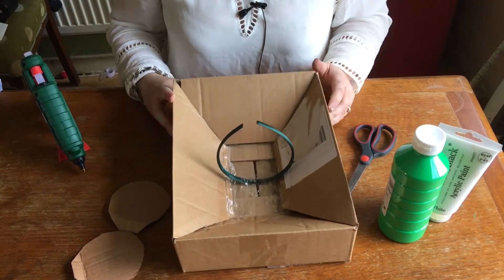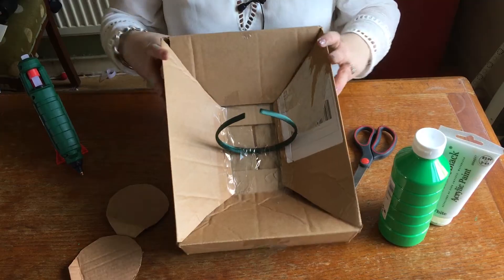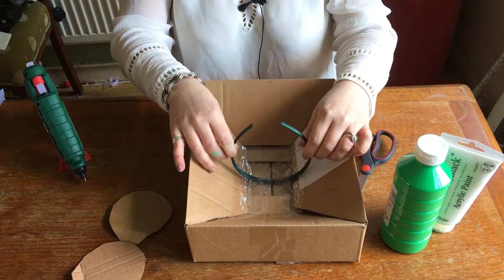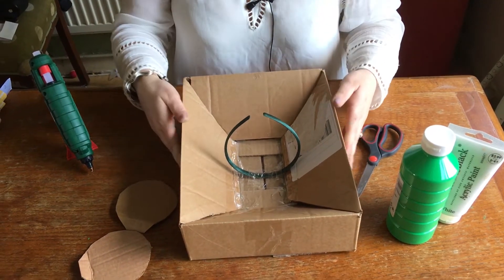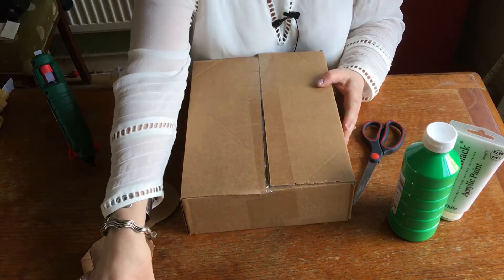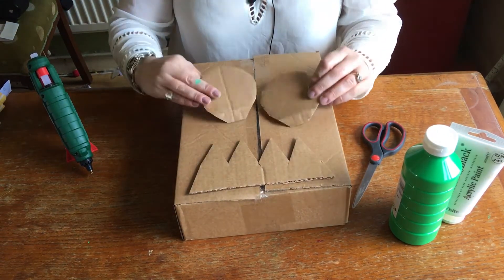Using a small box, I've chopped the top and the corners down, folded it in and just taped it shut, and I've taped the hairband just inside in the middle. Turn your box over and I've chopped out some teeth shapes and two round eyes.